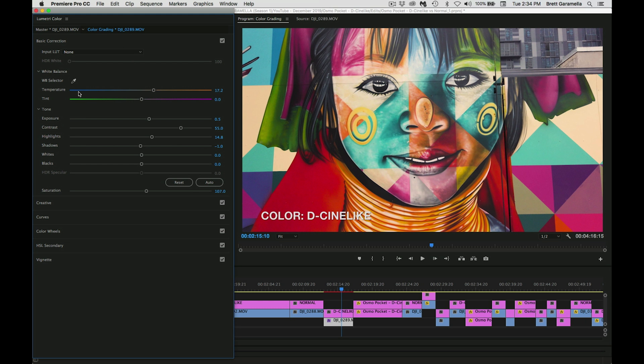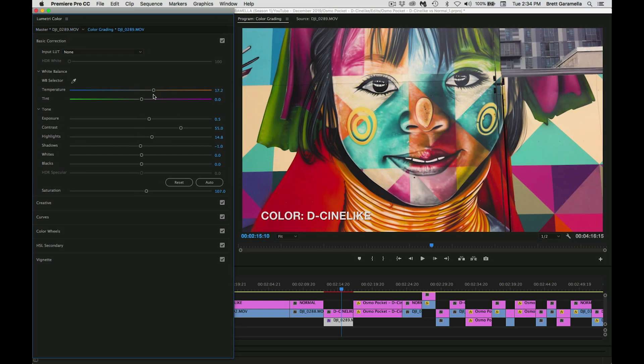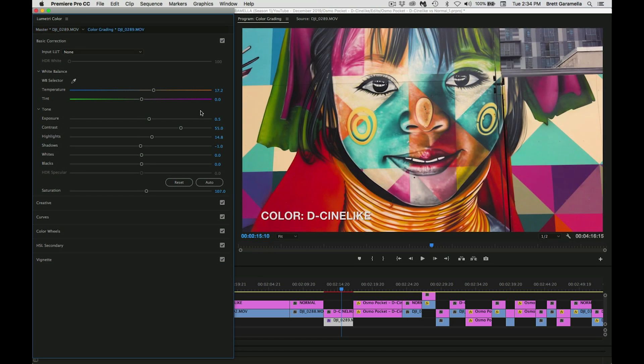What I did was I started with the temperature and I made it a little warmer, brought it to 17.2, so I made it much warmer in tone because if you notice it's kind of cool in tone, so I made it a little warmer. I didn't adjust the greenish tones or the magenta tones — I just left the tint alone — and then I went on to the exposure. For the exposure I noticed it was a little underexposed, so I brought that up to 0.5. It's good to get that right in camera.